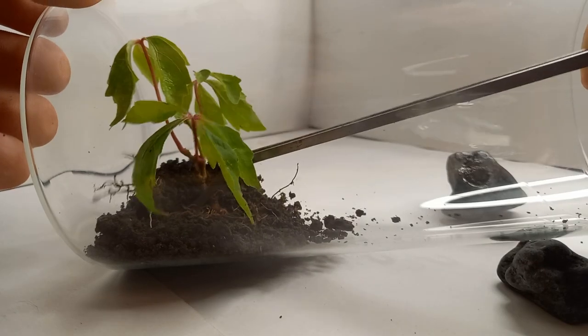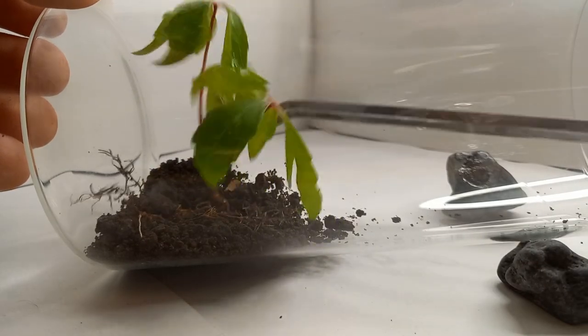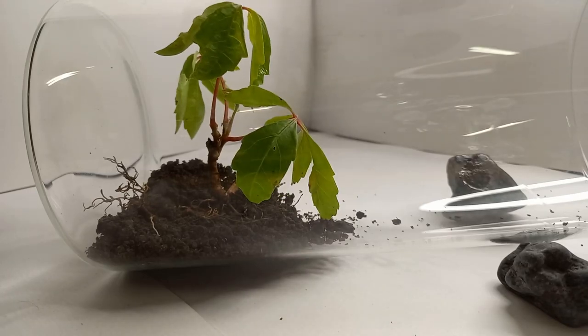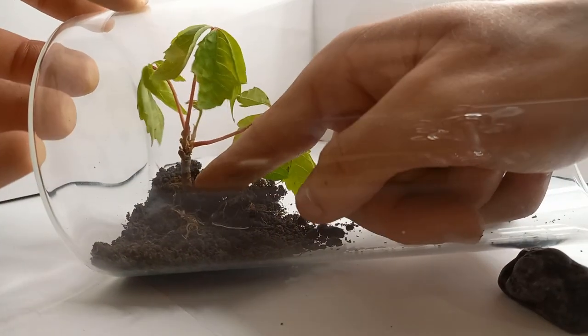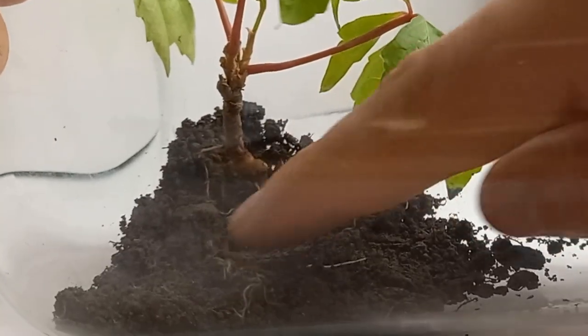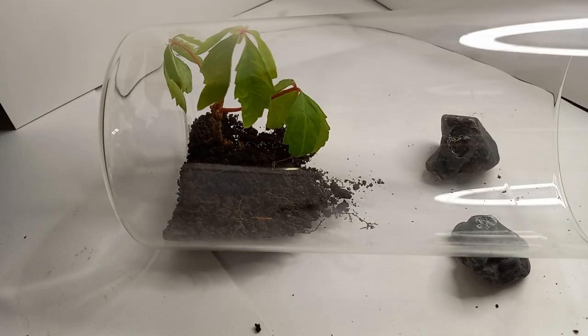Placing the biggest plant first so I can place the moss around it. I changed the angle of the plant a bit so it looked better. Adding the rest of the soil.